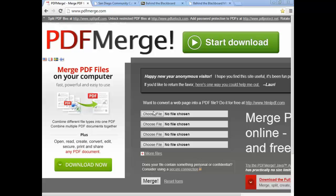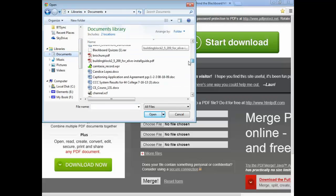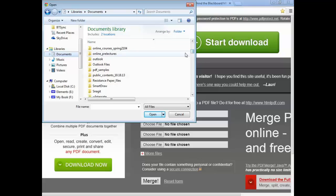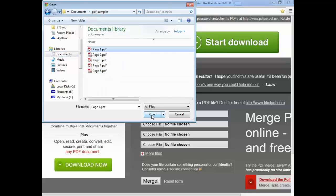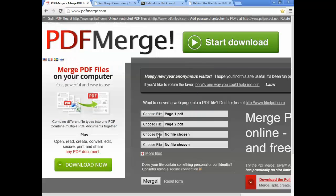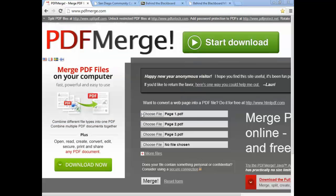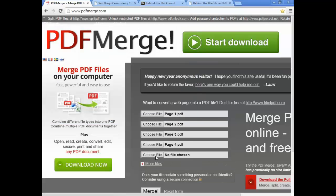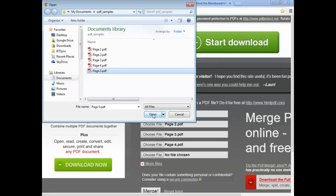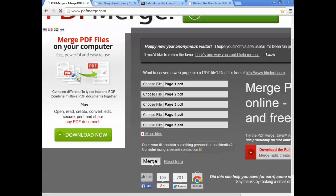Choose the files that you wish to merge. Find your files on your computer and select them one at a time. You can do more than four if you wish. And then simply hit the button marked Merge.